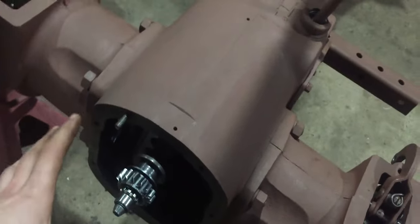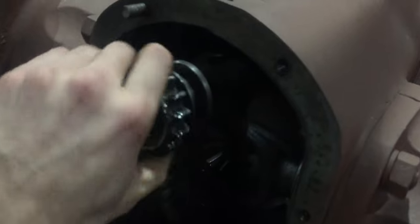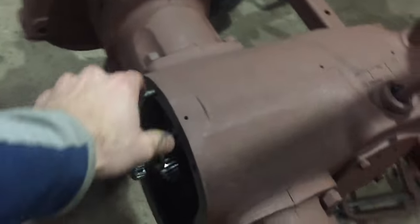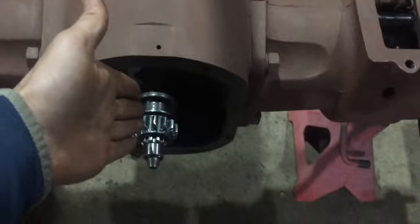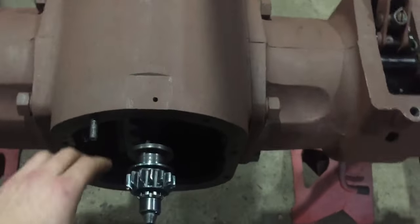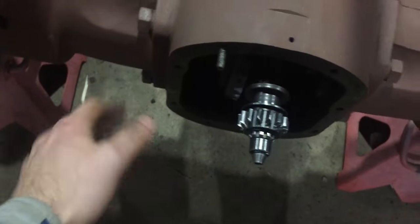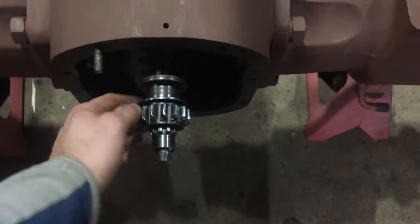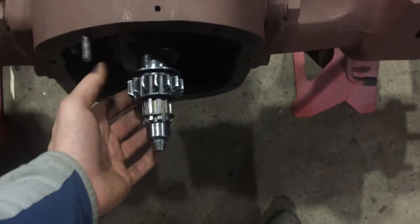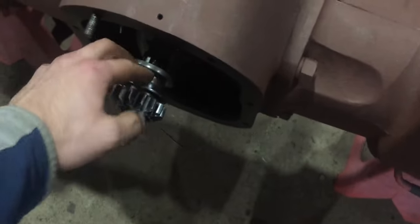Looking in the back, something is still missing. What I'm going to be adding is the PTO and the back cover. The PTO shaft will be driven straight, in line with this shaft right here. The belt pulley will be coming out on a 90-degree angle to the left side of the tractor. This gear right here is your PTO engagement.